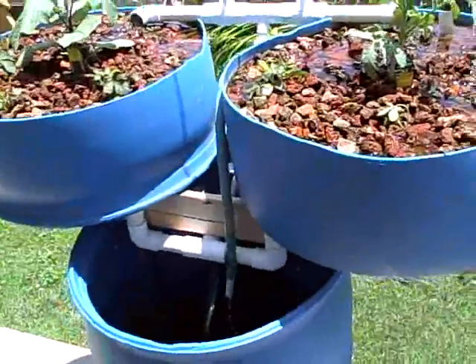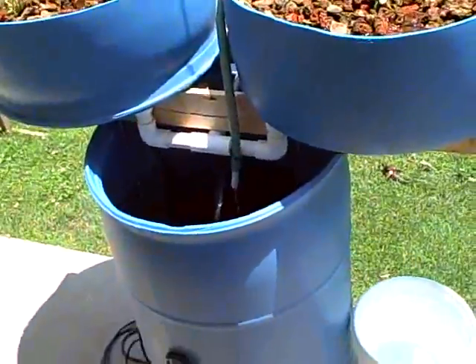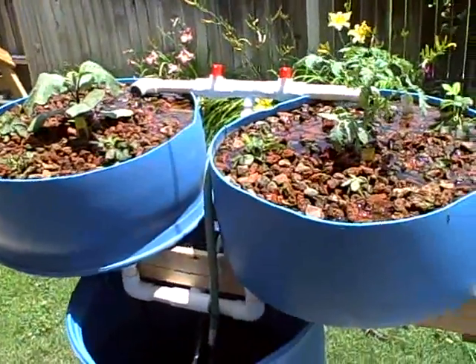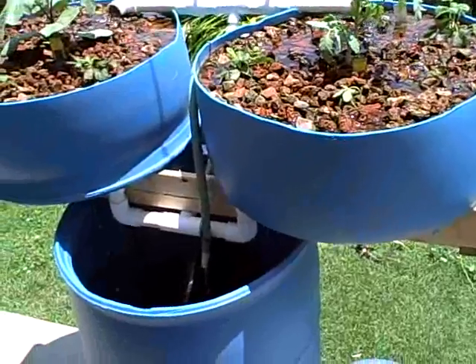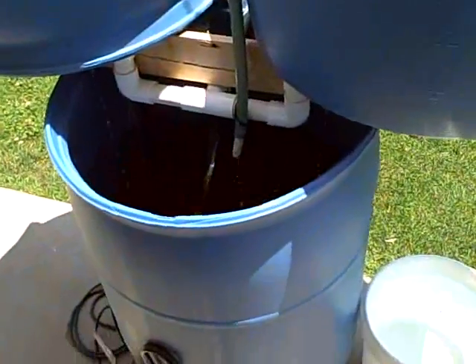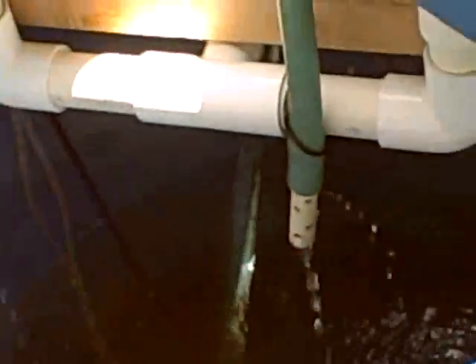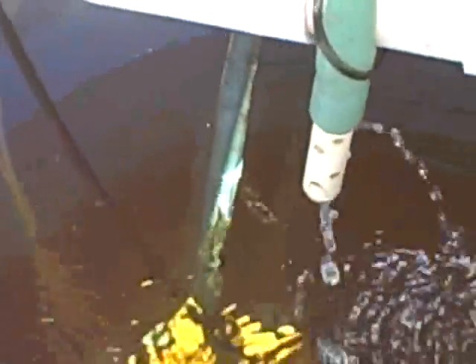What I've been calling a single barrel system is actually this two barrel system here. It's a single barrel for the fish. It looks like it's about to cycle, maybe in just a moment. All we have in it right now is just some goldfish. I'm not going to see any of them down there, probably not. It's just about to cycle.